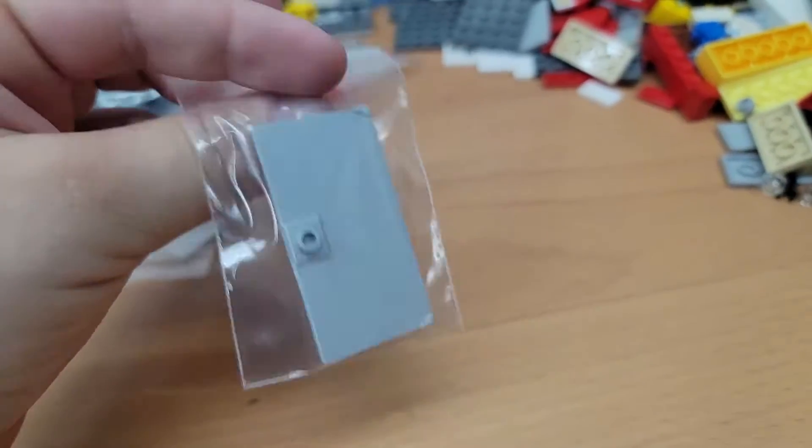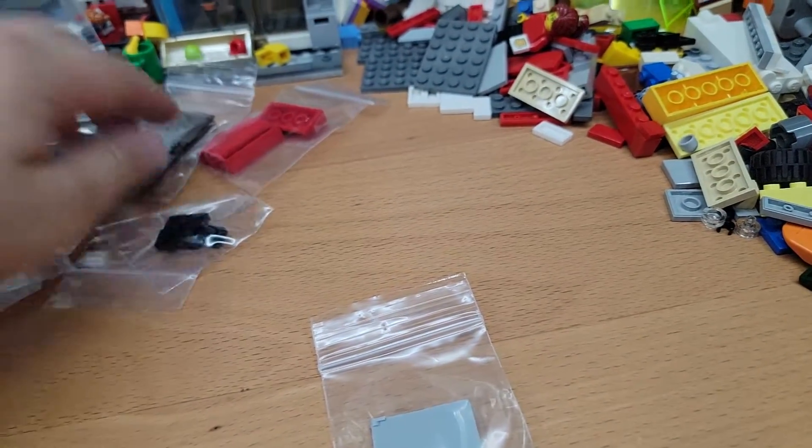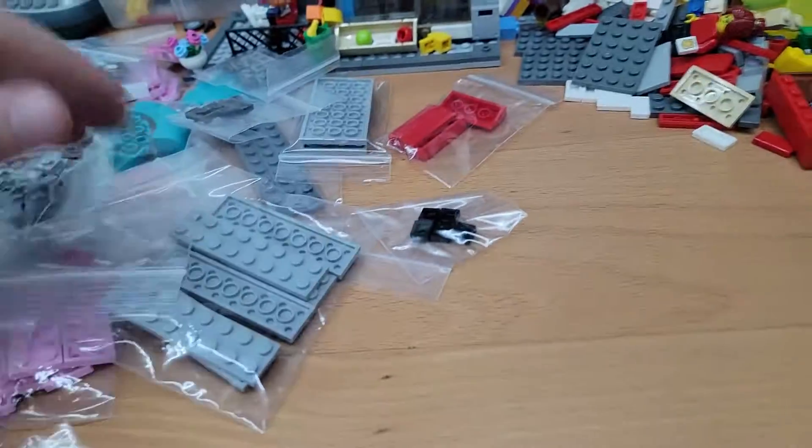A gray solid door — again, that's just for me to have. Same with these trans black doors. I thought these were nice too, for any custom builds I make.